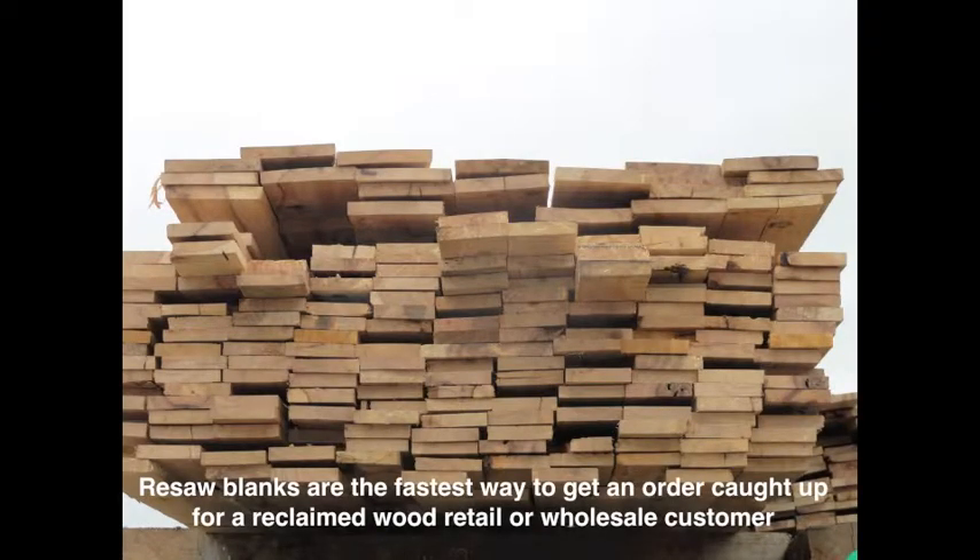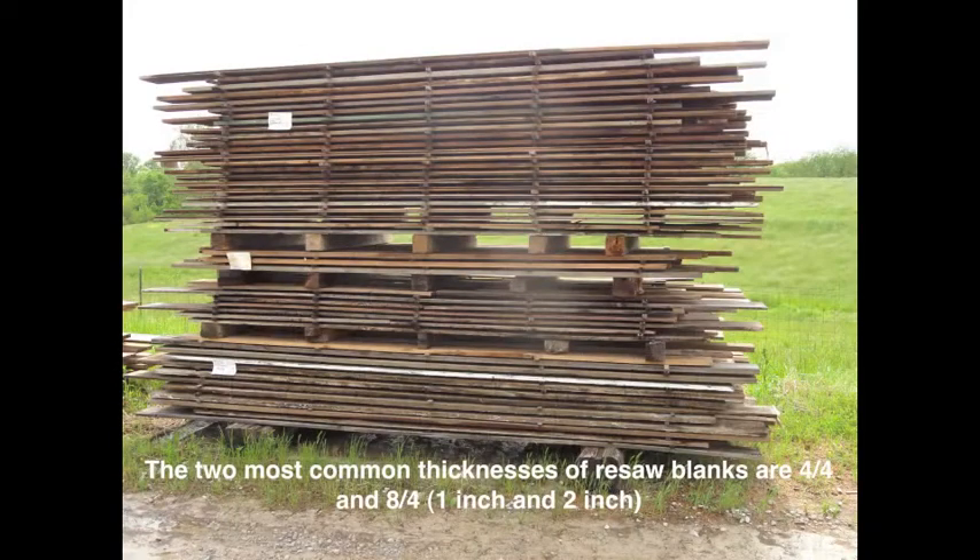Resaw blanks are the fastest way to get an order caught up for a reclaimed wood retail or wholesale customer. The two most common thicknesses of resaw blanks are four quarter and eight quarter.